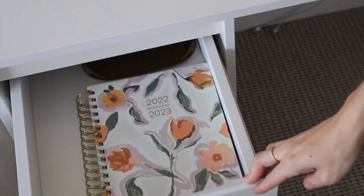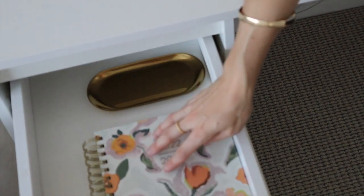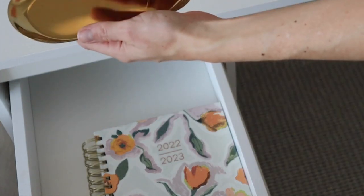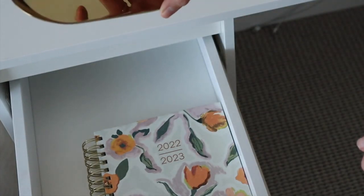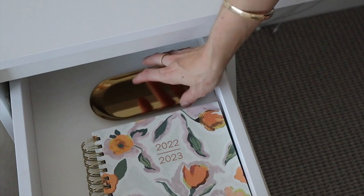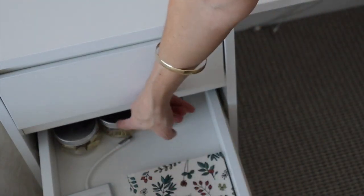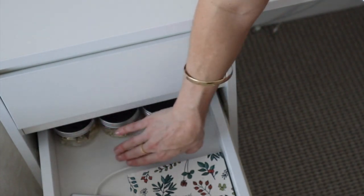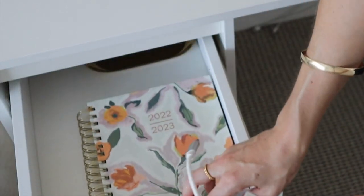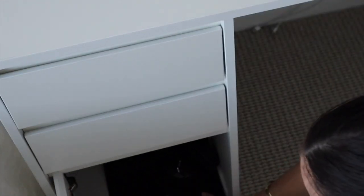For the drawers, I decided to put in things I will use most. My agenda is sitting here — I use that every single day. I have a second, smaller tray; I might get some new pens because we're very low on them. In the second drawer I have other things I might use: clips, pins, and my notebook, which I also use every single day. Down in the cupboard I have my Bose headphones and my laptop case.